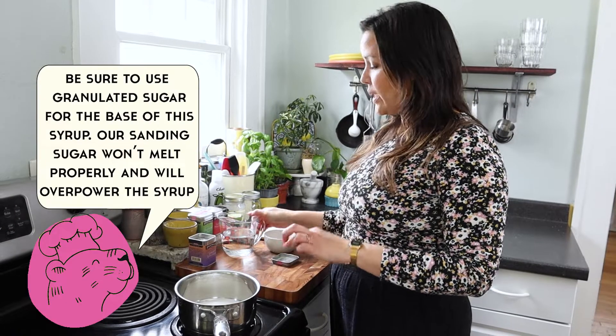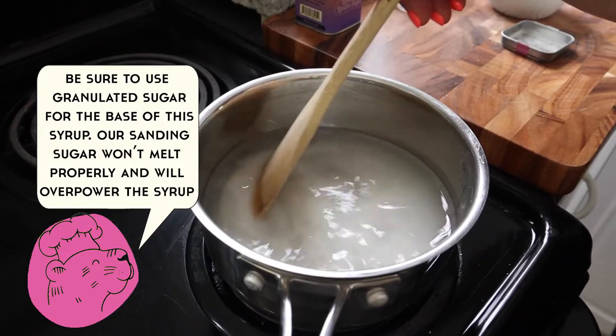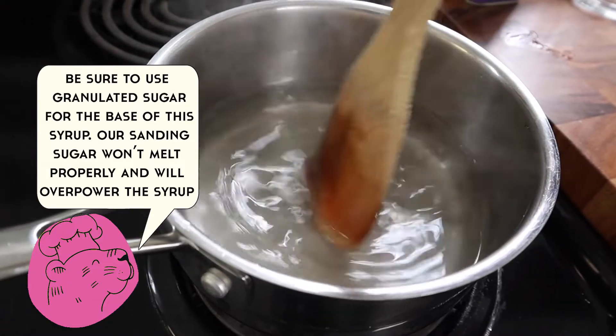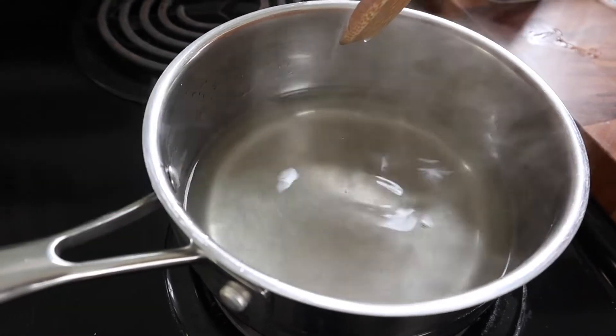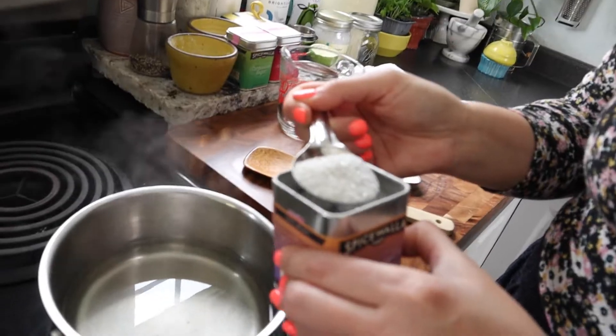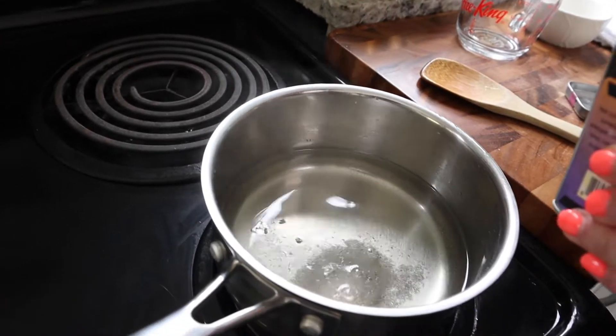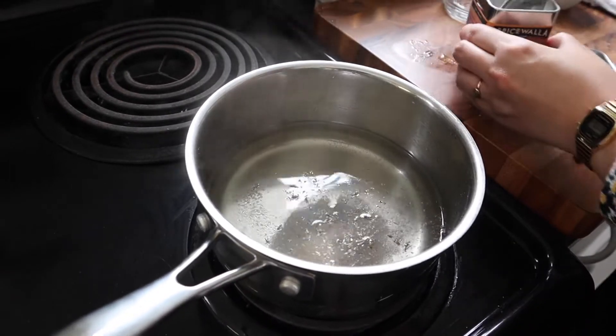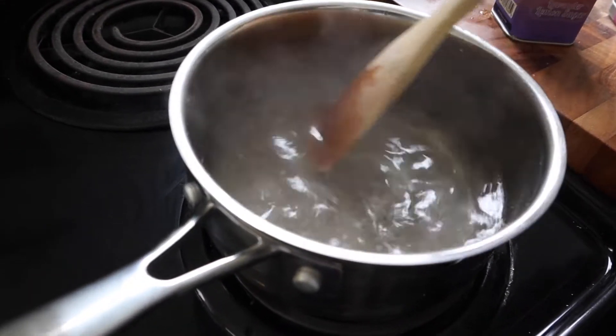To make a simple syrup with this — super easy — you're going to add equal parts granulated sugar and water. Bring this up to a simmer, and then we'll add our sanding sugar after that. At this point the sugar has melted and it looks syrupy, so we're going to add our lavender lemon sugar. The reason we're adding this now is because I didn't want the lavender to burn, so we'll add a couple tablespoons. I've turned off the heat, and we're just going to stir this in.